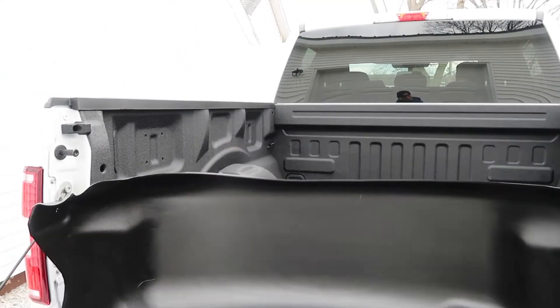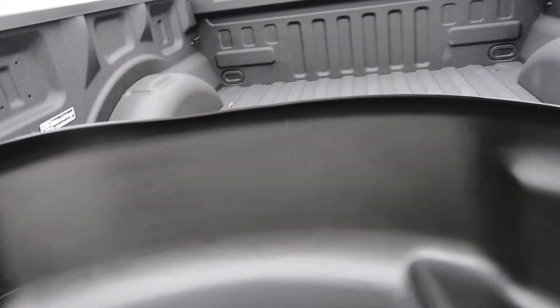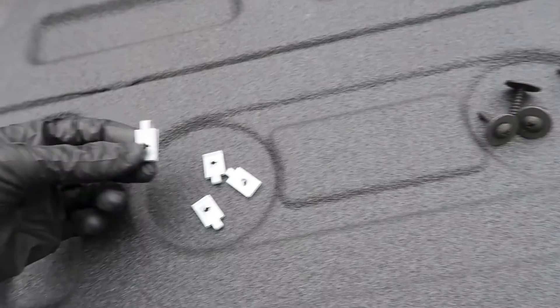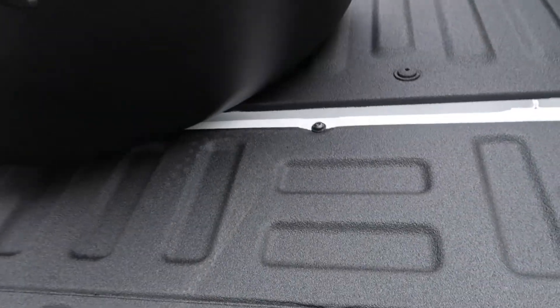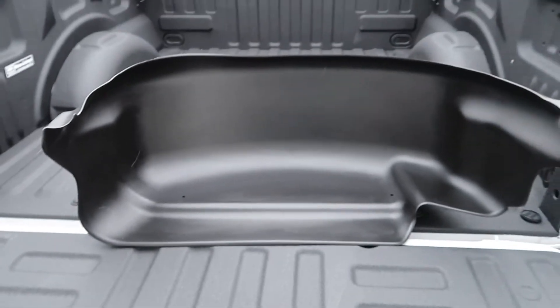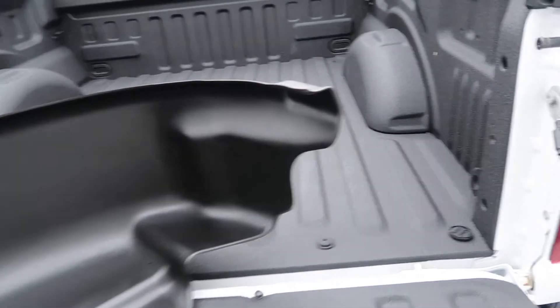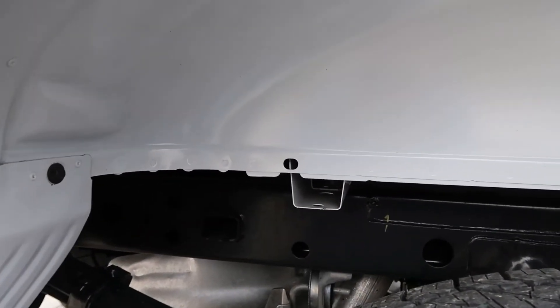I've only got one right here because I already installed the driver's side one. You use four little metal clips per side and four screws — they all go into existing holes already in your fender. You can see right here the 'P' in the part number stands for passenger side; the other side has a 'D' for driver's side. It's a quick video — we're just gonna slap this in and show you how it's done.